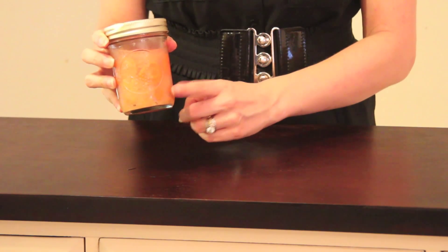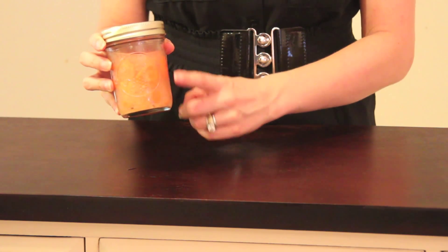Let's take the example of cultured vegetables. Cultured vegetables are a probiotic-rich food teeming with beneficial bacteria. There's so much anaerobic bacteria in here surviving without oxygen that I can leave this out on the counter to ferment and I won't have any scum coming to the surface.